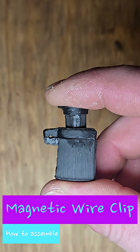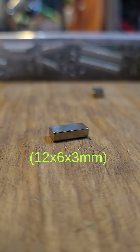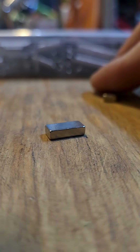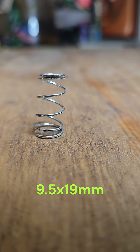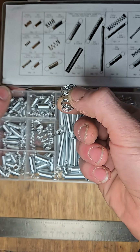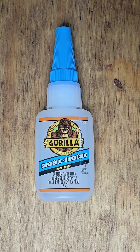In order to build the second-gen magnetic wire clip, you will need the following materials: two 12x6x3mm neodymium magnets, a 9.5mm diameter by 19mm long compression spring — a commonly used size that can be found in just about any assorted spring kit — and a professional-grade bonding agent.